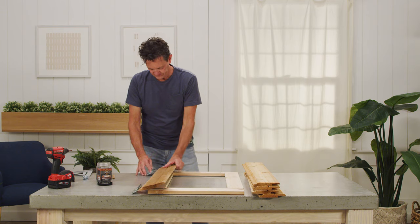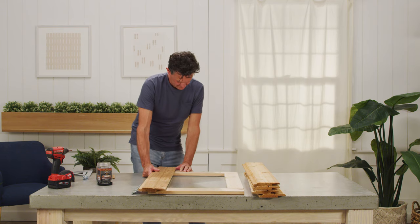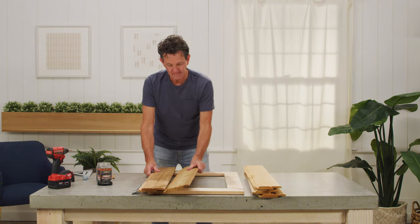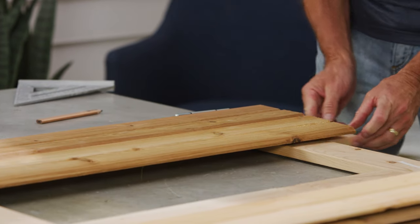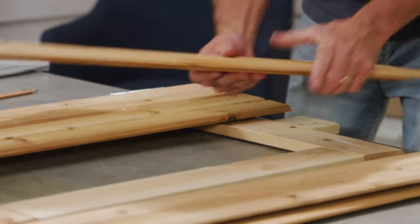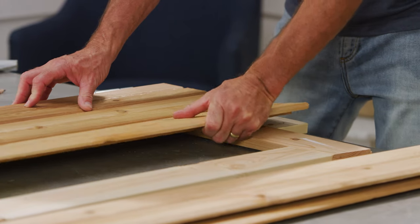To strengthen and complete the door, screw 5 pieces of 1x6 siding onto the door frame. Butt your first board up against the pin of the hinge when securing it, and use it to line up the others as you make your way across.